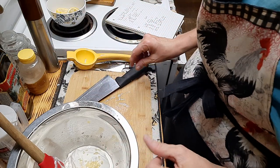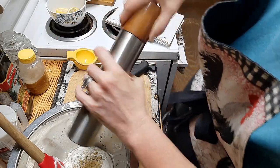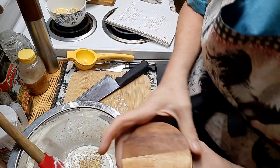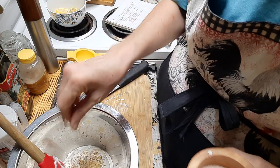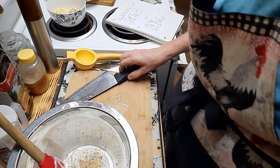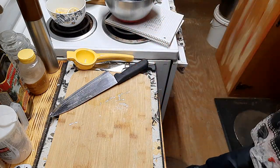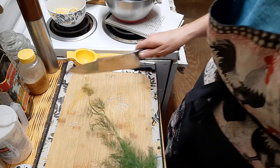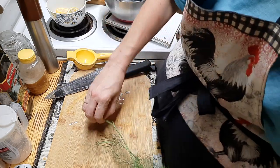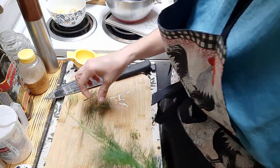I need about an eighth of a teaspoon of pepper and some salt — go by your taste basically. That comes out to about a pinch of salt. Then I need one tablespoon of fresh dill. I do have some that I've grown on the farm. I've washed my dill already and I'm just going to take a couple of sprigs, chop it up, and add it to my sauce.